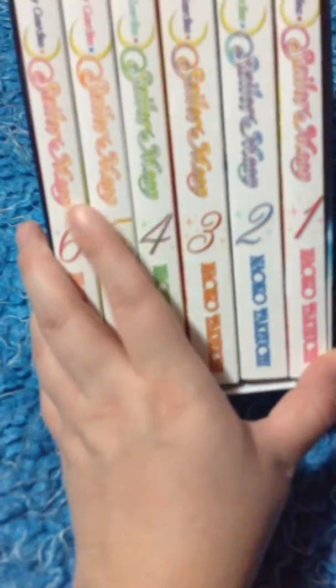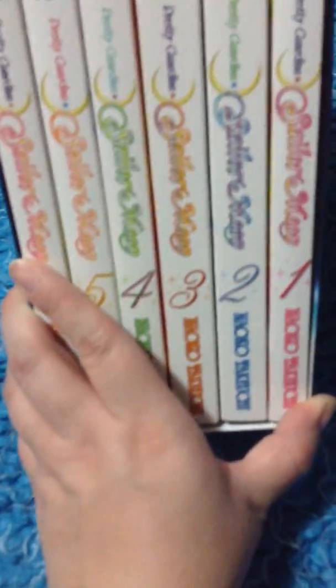Now, this is not an unboxing because as you can see it is already unwrapped — it's just going to be a review. I've already read books 1 through 5 and I'm currently working on book number 6.